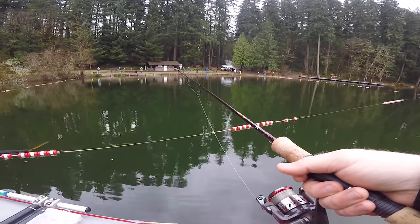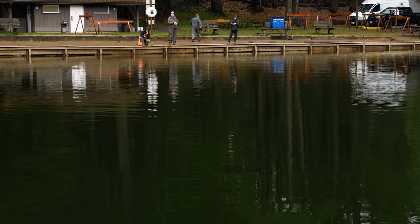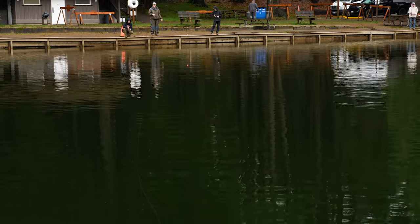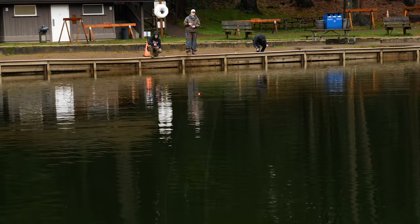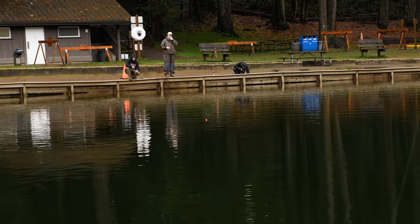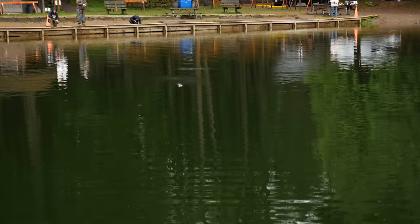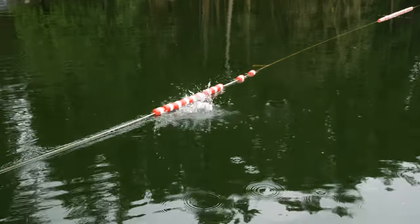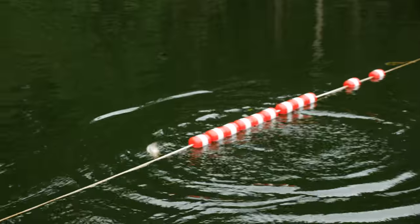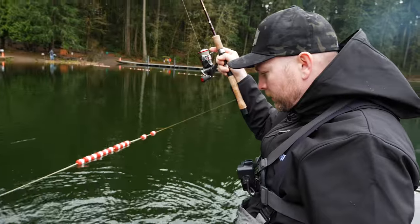Here we go, folks — we're getting a bobber down. He's taking it. Come on, eat it, dude. He's swimming with it. Got him! Oh, look at that — it's like a tip from a pro, everybody. Over the ropes! Way to go, dude. 2-2.